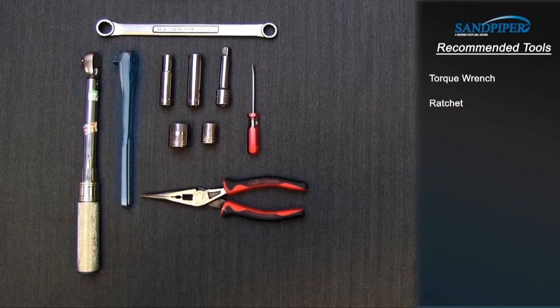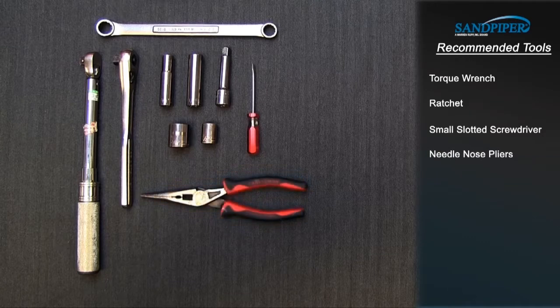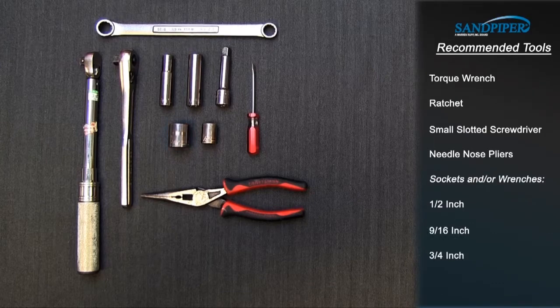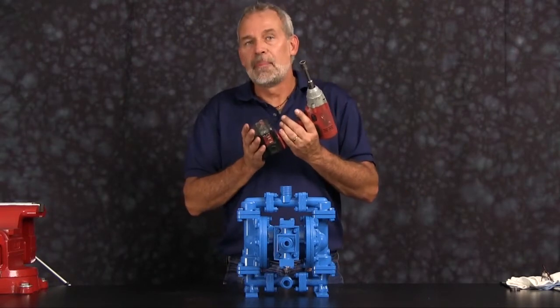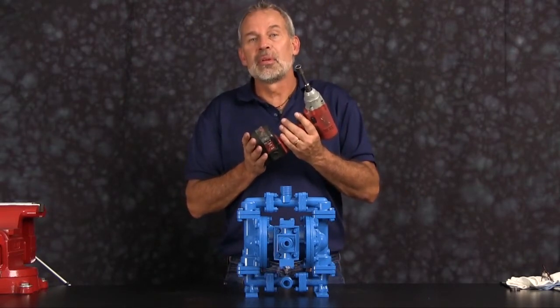Tools needed: torque wrench, ratchet, small slotted screwdriver, needle nose pliers, sockets and/or wrenches — 1½ inch, 9/16ths inch, 3/4 inch. For video purposes we're going to use a 3/8 inch impact gun for assembly and disassembly.